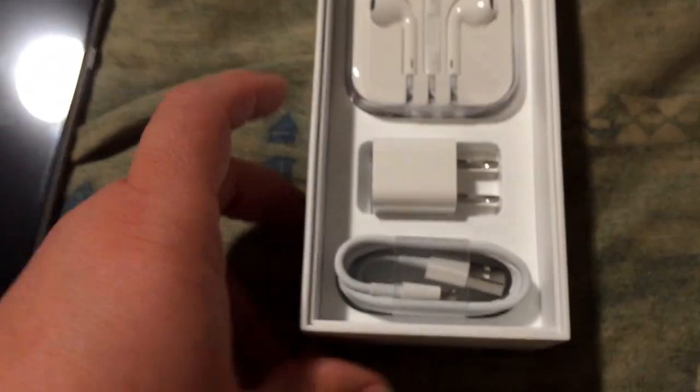I don't think there's anything else in the box. I guess I better activate my phone so I can start using it and start doing cool stuff — probably start recording videos with this instead of my 5s, which I am recording you on now. Like I said, hit that subscribe button if you're new to my channel, hit that like button, and thanks for watching, guys. I'll talk to you later — bye bye!